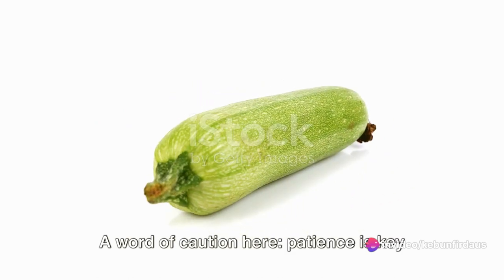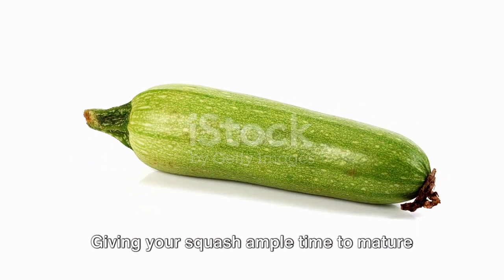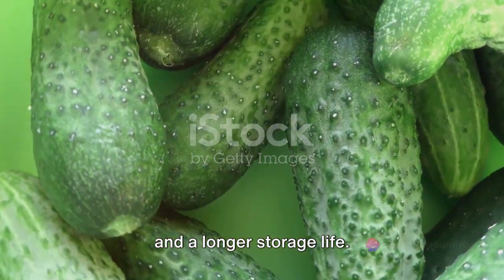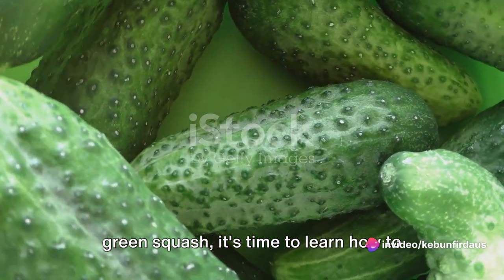A word of caution here: patience is key in the garden. Don't rush the harvest. Giving your squash ample time to mature will result in a better taste and texture, and a longer storage life. Now that you know how to identify a ripe green squash, it's time to learn how to harvest it.